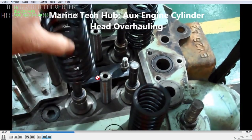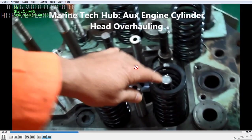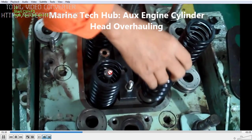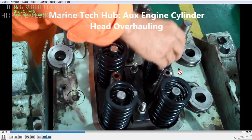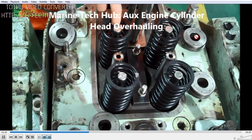Once you have lapped it, then you assemble it. We have a spring — you can see the spring here. We are using one spring for each of the valves. And we have the roto cap here — this is the roto cap.